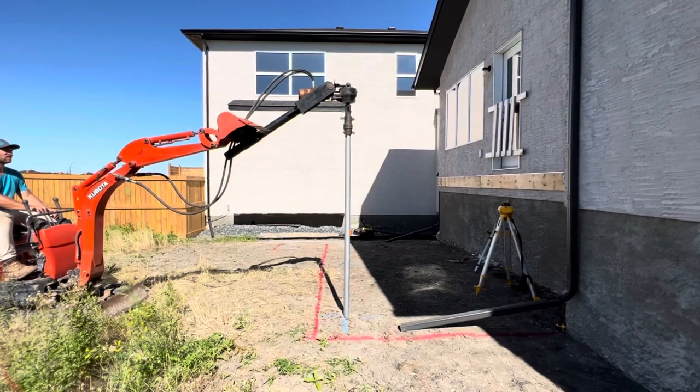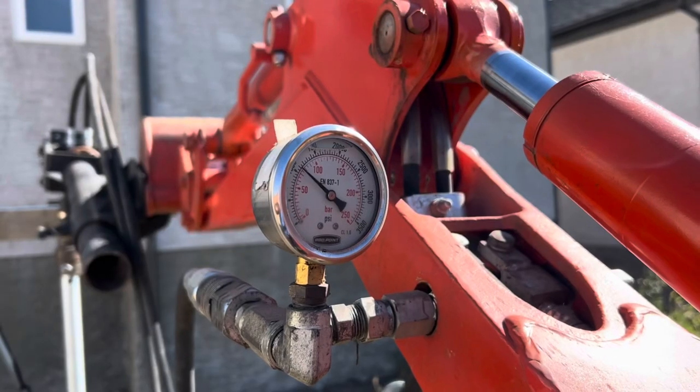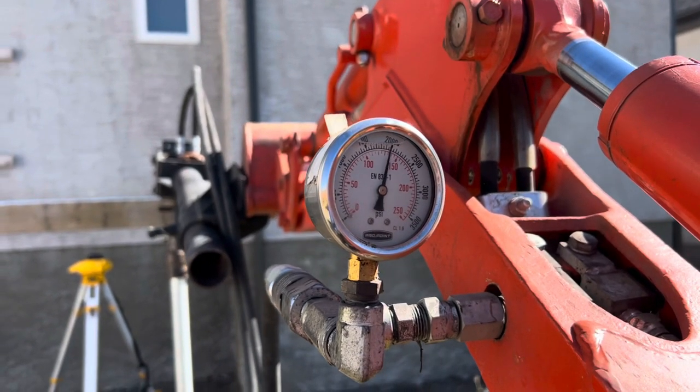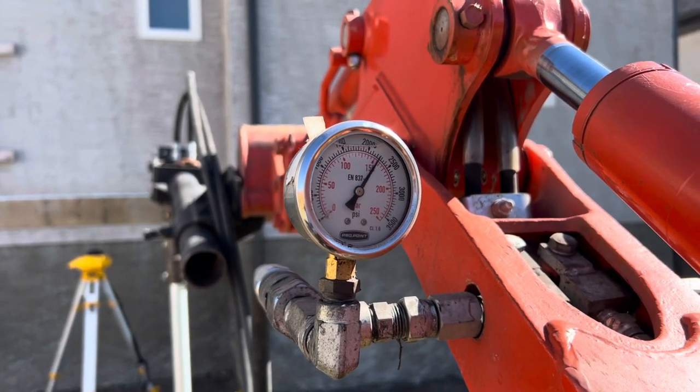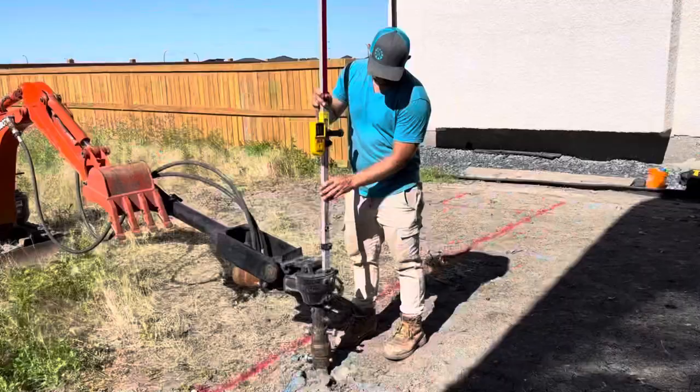Spin baby spin! The pile torque is monitored during the installation to ensure the correct level of resistance is achieved. If the pile torque isn't hit, we add a pile extension to drive the pile deeper.